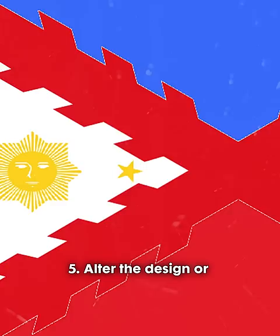And lastly, you should not flip the Philippine flag unless you're ordered to. But let's hope that never happens again.